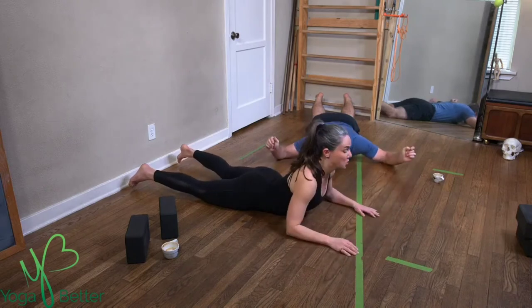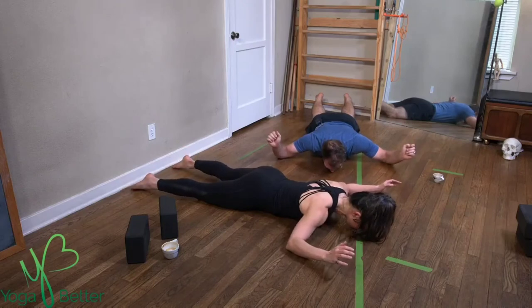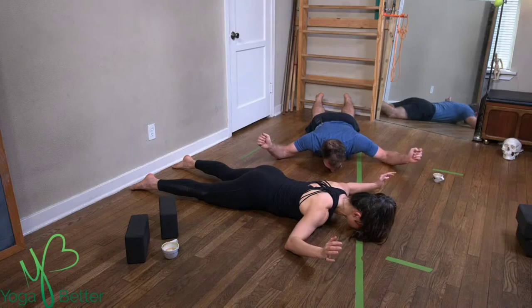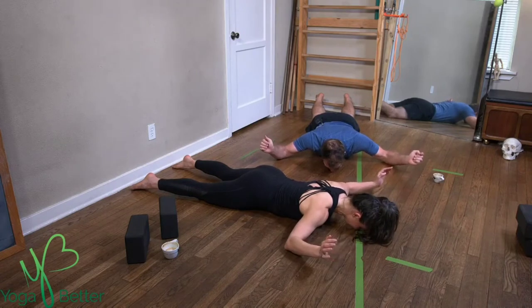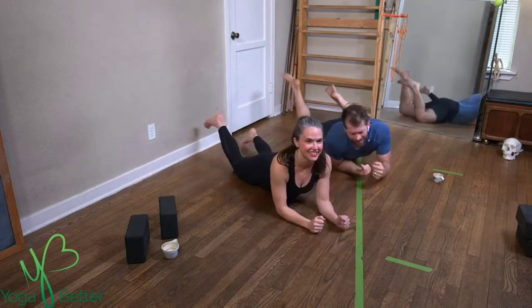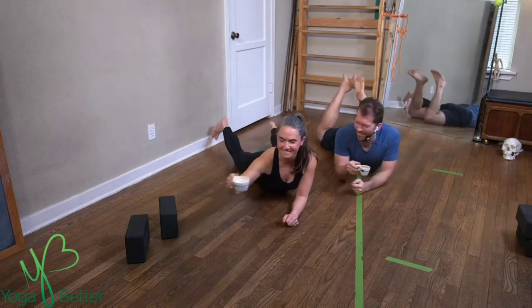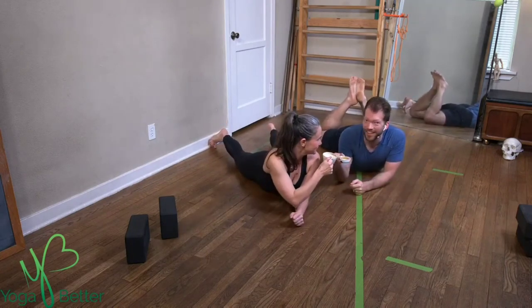And then the last one, we keep it up. Lift a little higher. Take your hands a little bit wider. Lift a little higher. A little wider. And now we can get a reading pose. Cheers.